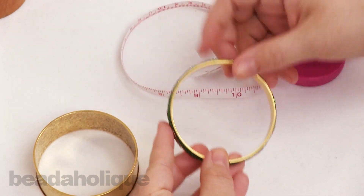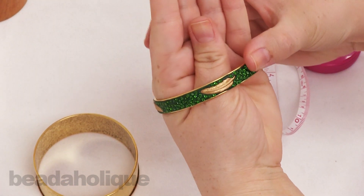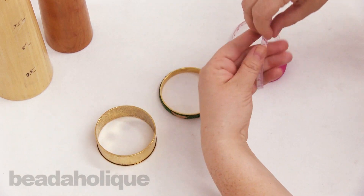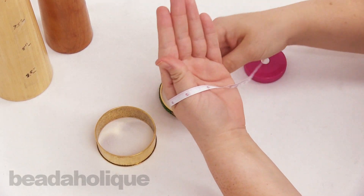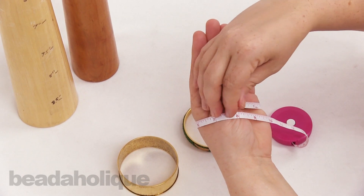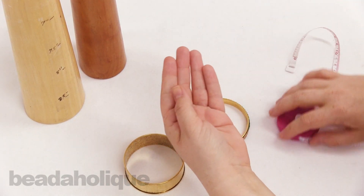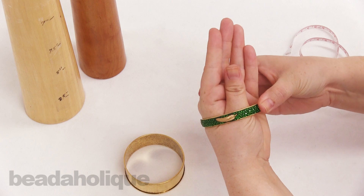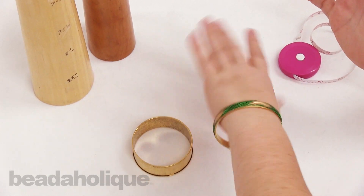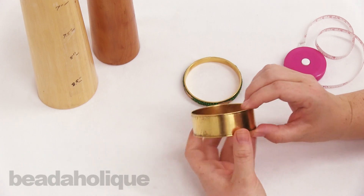Most often when measuring your wrist, you need it to fit on the inner diameter. To measure your wrist, make the position your hand takes when you put a bangle on, then take the tape and wrap it around the biggest part of your hand — mine is about eight inches. Here's my eight-inch bangle, and you'll notice it's a little snug going on, but I always say if it's snug going on, it won't fall off.